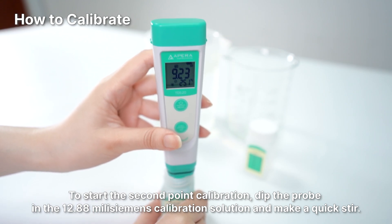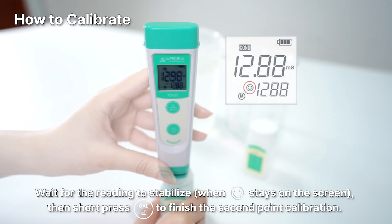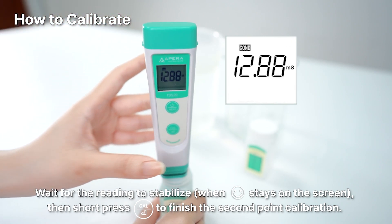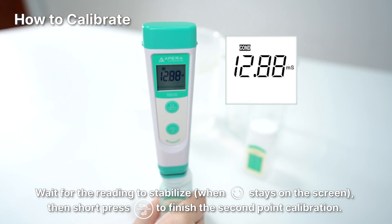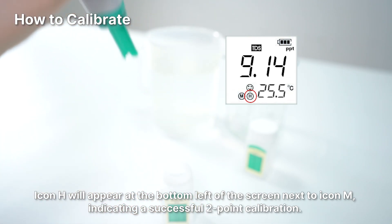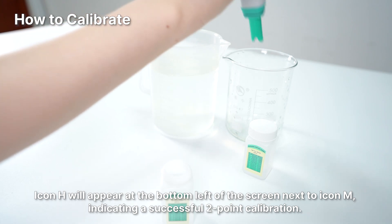Long press the CAL button to enter calibration mode. Wait for the reading to stabilize, then short press the CAL button again to finish the second point calibration. Icon H will appear at the bottom left of the screen next to icon M, indicating a successful two-point calibration.